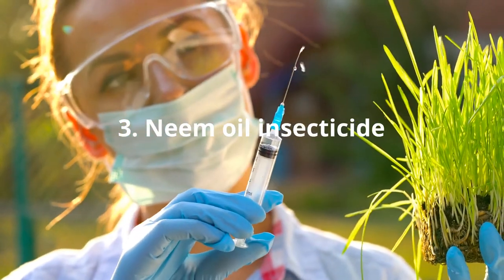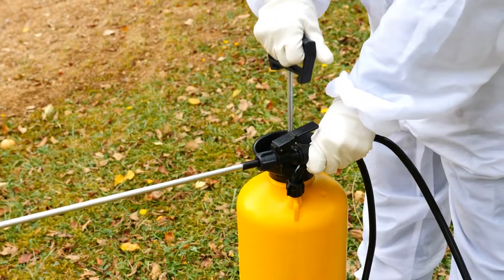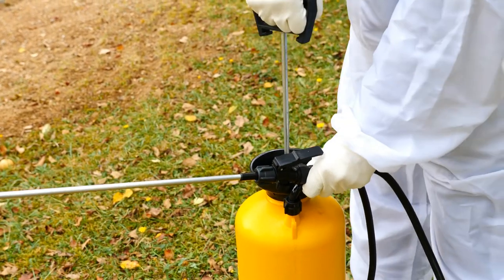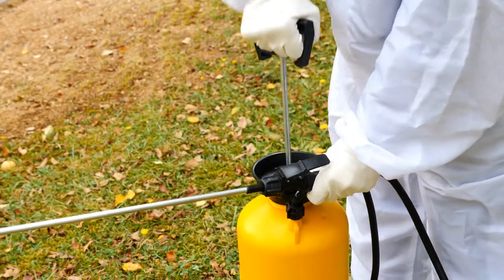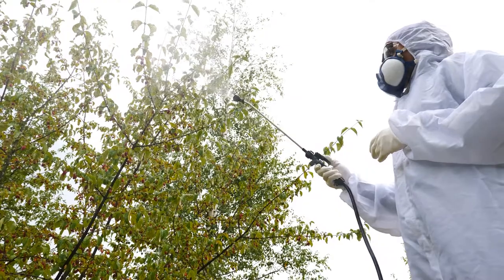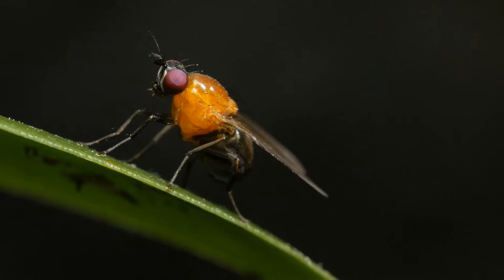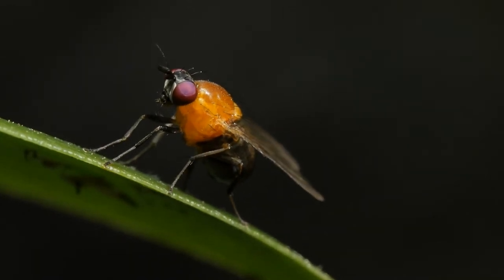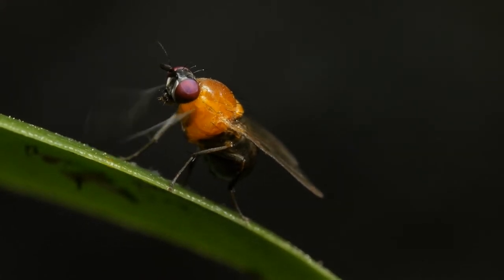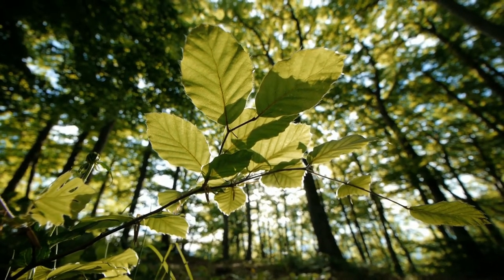Neem Oil Insecticide: An oil extracted from the seeds of the neem tree is a powerful natural insecticide, capable of disrupting the life cycle of insects at all stages, making it a great resource for the organic gardener. Neem oil acts as a hormone disruptor and as an antifeedant for insects that feed on leaves and other plant parts. Neem oil is biodegradable and is non-toxic to pets, birds, fish, and other wildlife, and is effective against a variety of common garden insect pests, as well as being a natural fungicide that can combat powdery mildew and other fungal infections on plants.